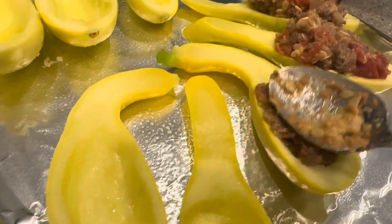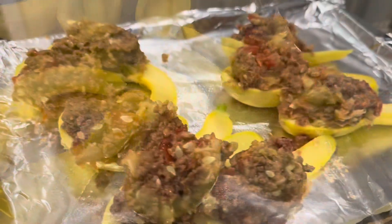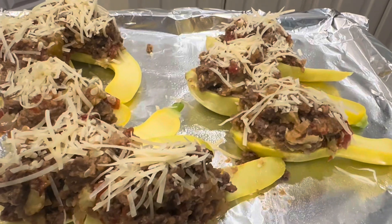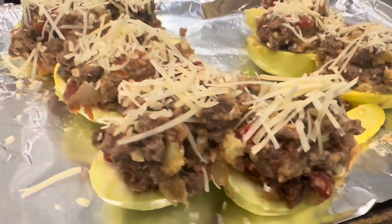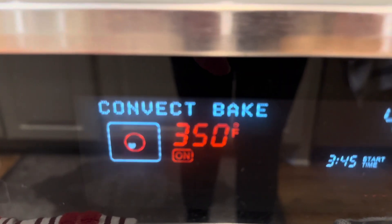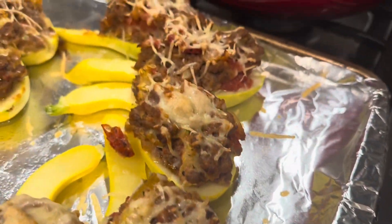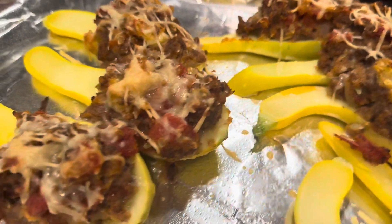I kind of overstuff it and pack it in. Once you get them all assembled, you put some cheese on top — I put parmesan cheese on top — and then we bake them in the oven at 350 degrees. I baked these for about 20 minutes and they turned out perfect and delicious.